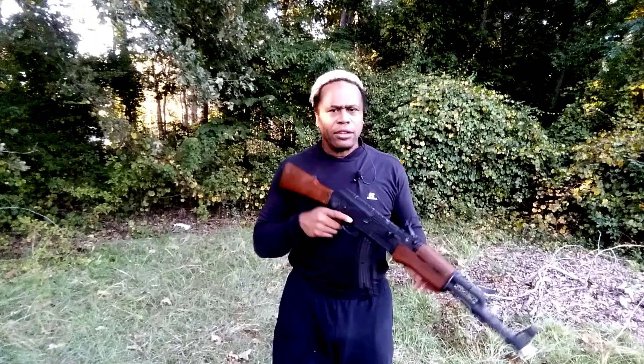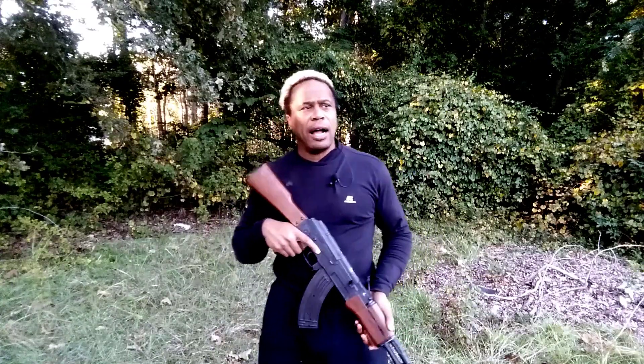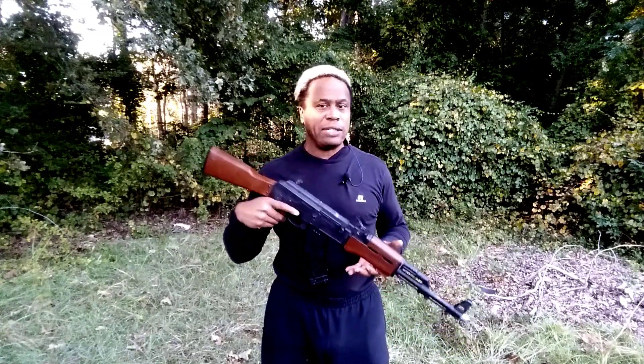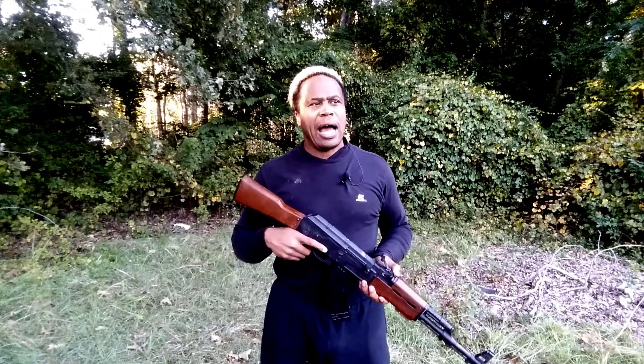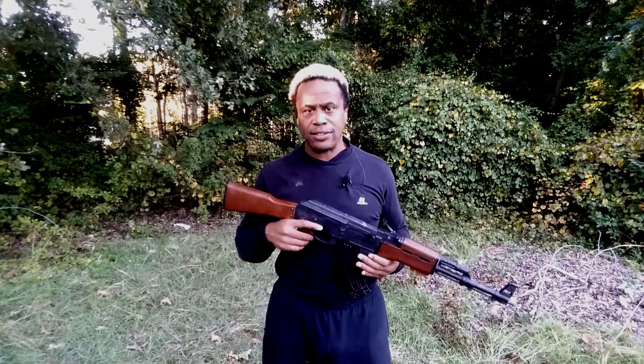The roles this works for are obviously military — depending on the military force you're playing and where in the world your character is operating. In the U.S., usually the villains carry AK-47s, or elite soldiers — even special forces train with other weapons as well. So it works for elite soldiers and mercenaries. It would not be good to use for law enforcement roles like police or SWAT, because in the U.S., they don't use weapons like this.